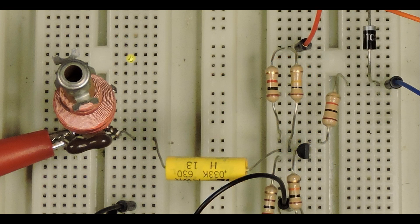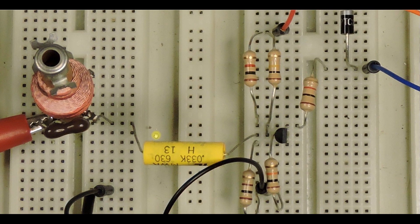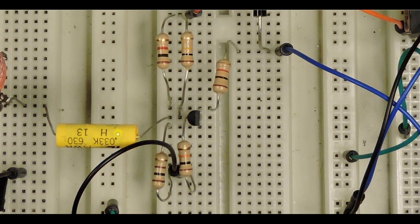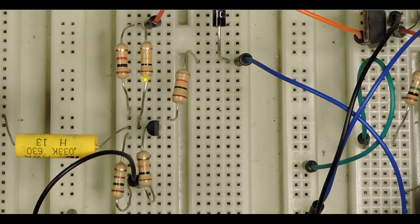Here's a closer look at the setup. Here's our tank circuit — this is the 390 picofarad capacitor. Our signal goes through this 0.033 microfarad capacitor over to our amplifier. Here are the biasing resistors for the NPN transistor, with 100 ohms from the emitter to ground and 1000 ohms from the collector to power.